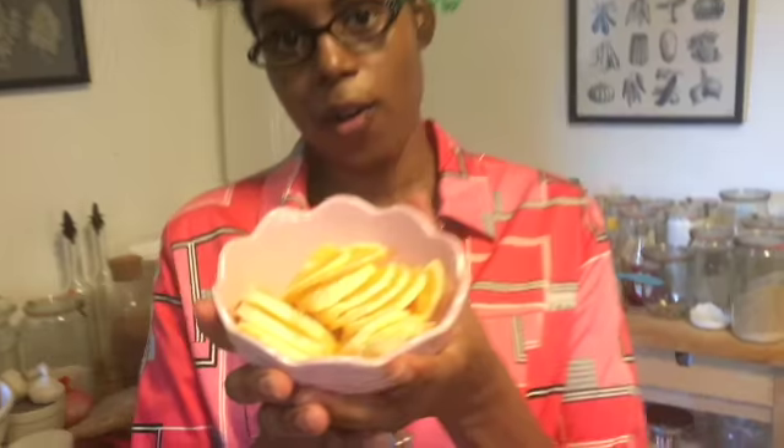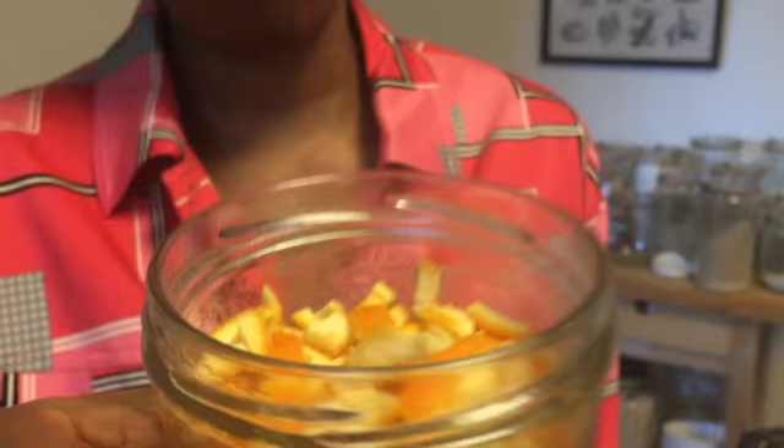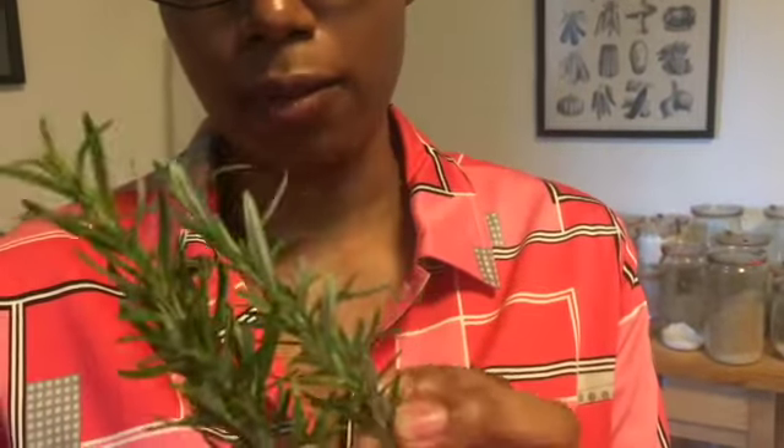Hi guys, welcome to Tea Time with Maya. I'm Maya and today we are going to be making a tea blend with orange — the fruit — and orange peels.